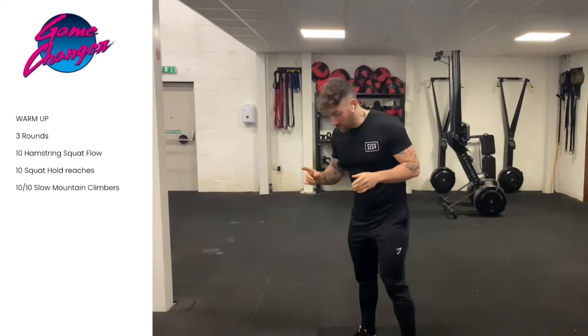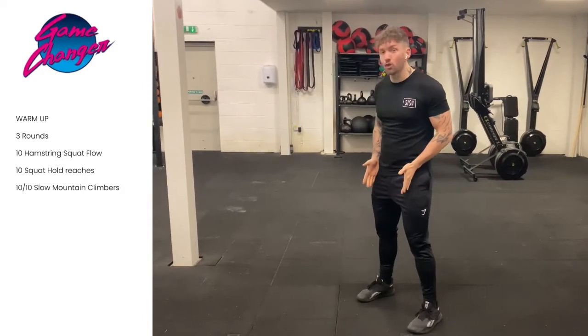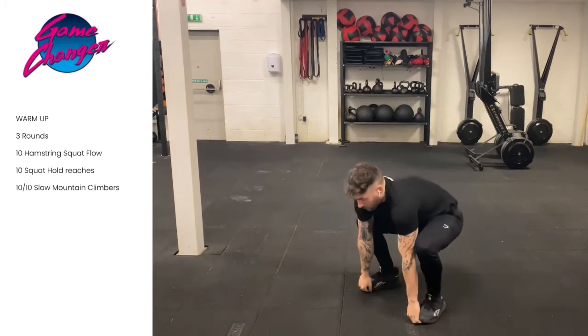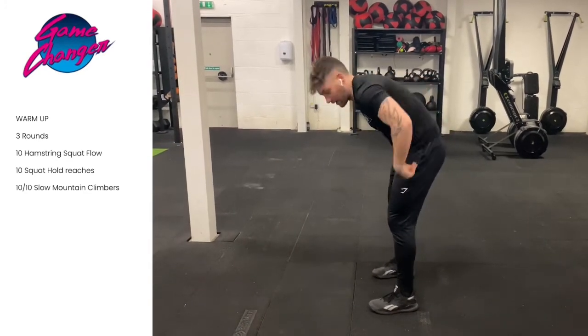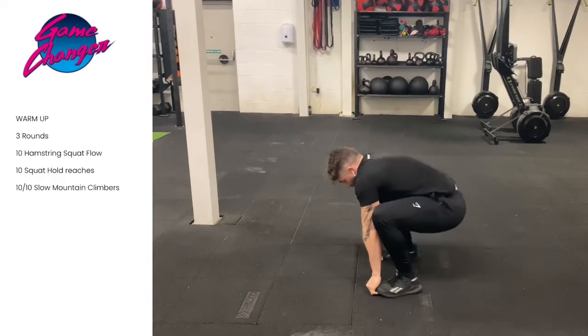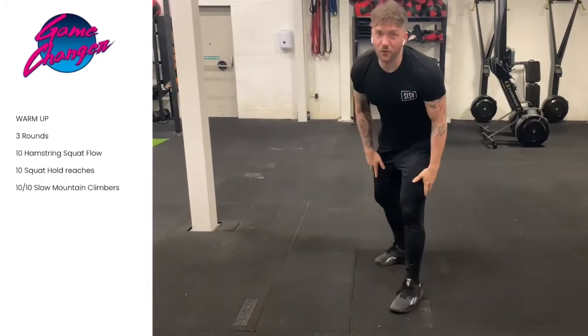So our first exercise, what we're going to do is go to a squat position, feet shoulder width apart. We're going to go fingertips under your toes. We're going to drop into the squat and then push up through the heels. You should get a nice stretch for your hamstrings and your lower back. So you're going to drop down as far as you can and from there, push up, straighten your legs as far as you can.